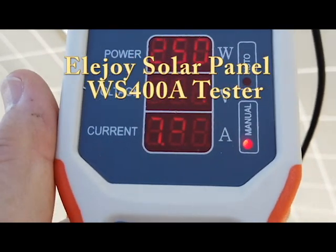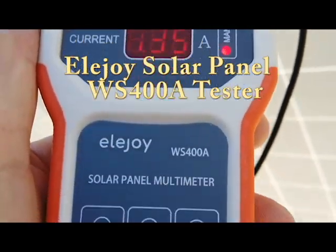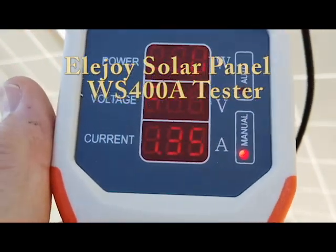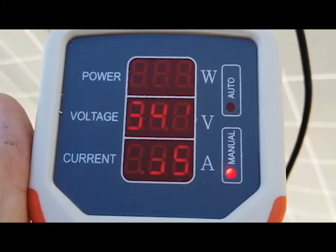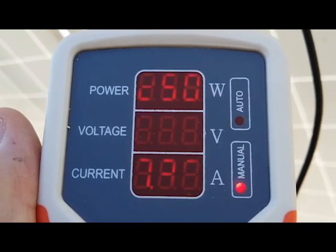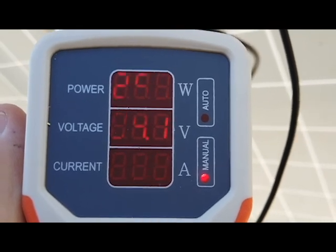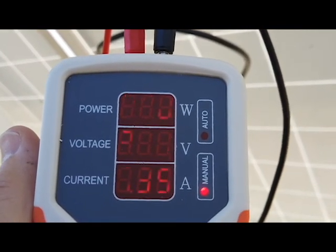That's why I bought this little instrument — it's kind of handy to have. They run about $69 to $89, depending on where you get it. I imported this from China and it's worked out very well for me. I've checked many other panels with it. Should you buy this? I don't know. There are other ways of checking it, but this is just an easier way for me. Thank you for watching.